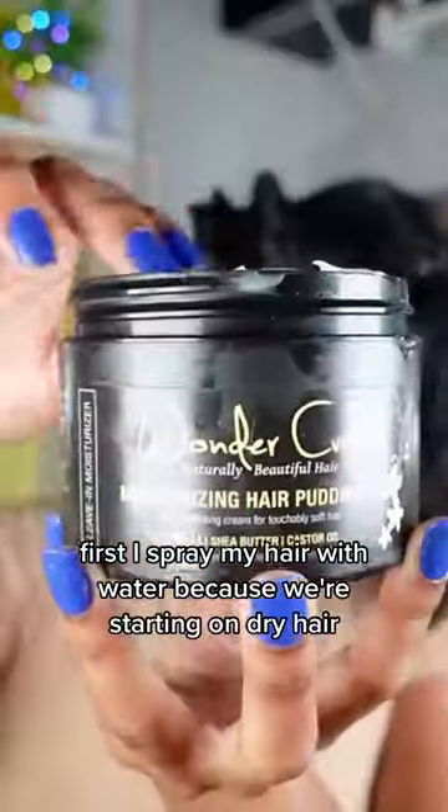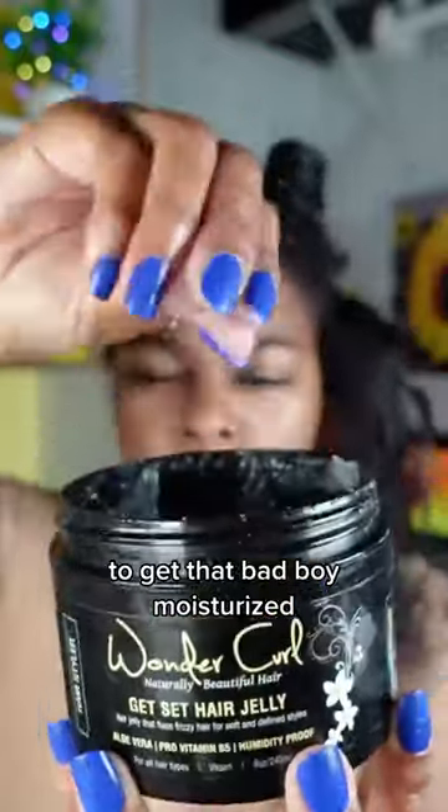Bantu knots are a really cute way to get the perfect curl, so let me show you guys how I'm doing it. First, I spray my hair with water because we're starting on dry hair. Then I go in with a hair pudding from Wonder Curl to get that bad boy moisturized.